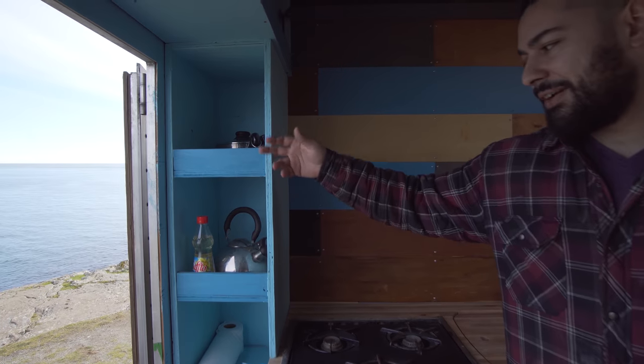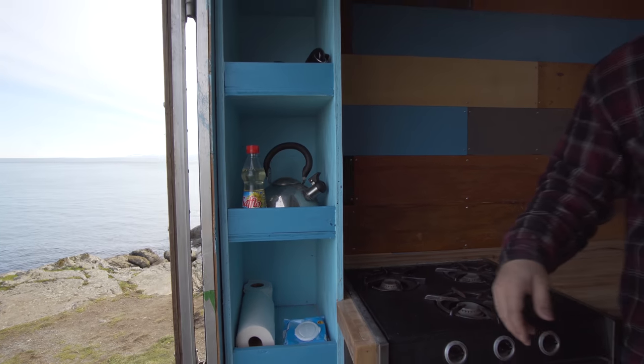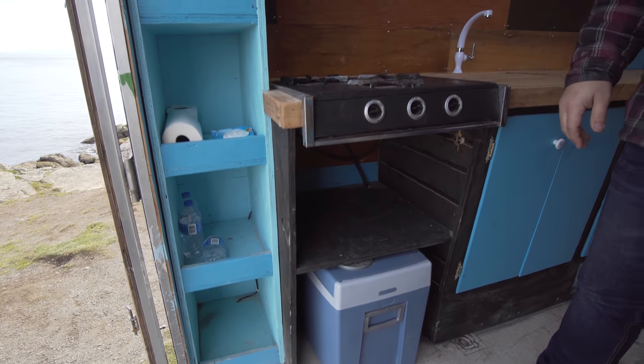This is kind of the kitchen area where I would keep pots and pans, and a lot of the dried goods and other food-type stuff in there.